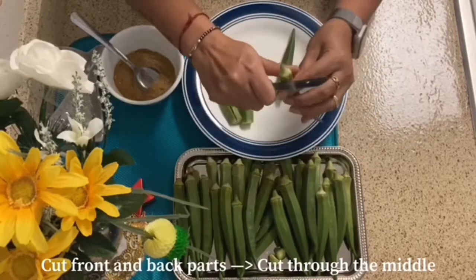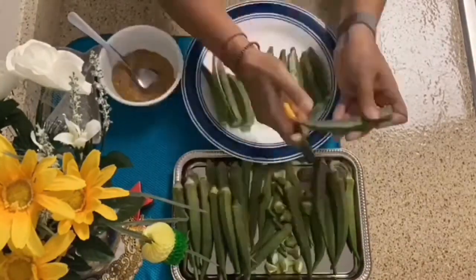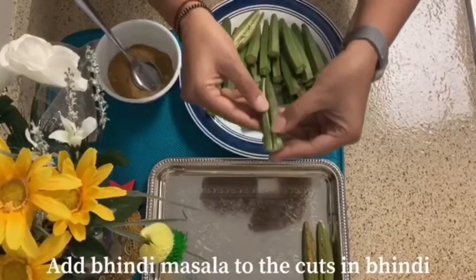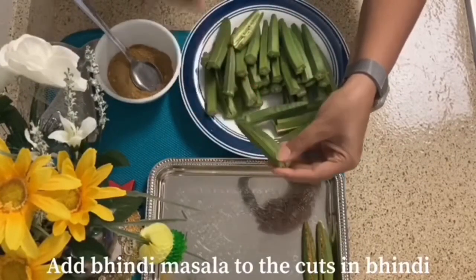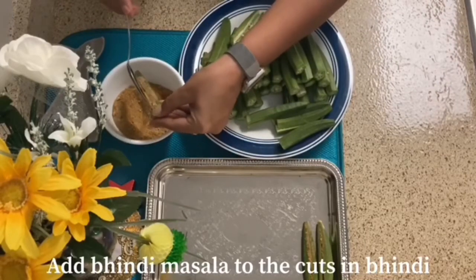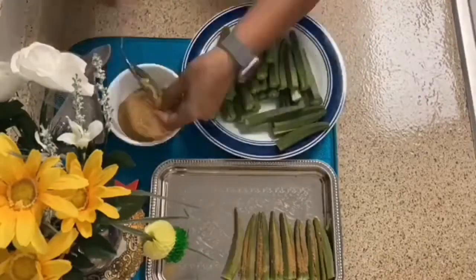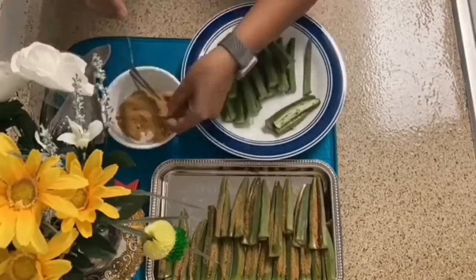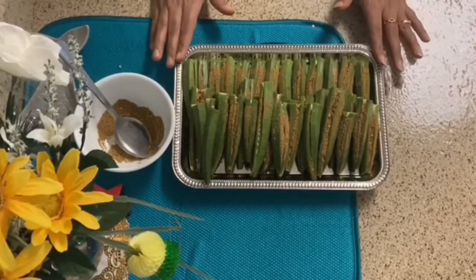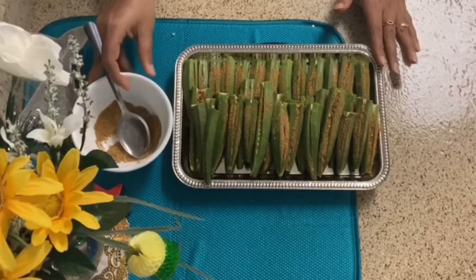We will add masala inside, so we will cut all the bhindi. Cut each bhindi from the center so you can stuff the masala inside. Cut all the bhindi this way.